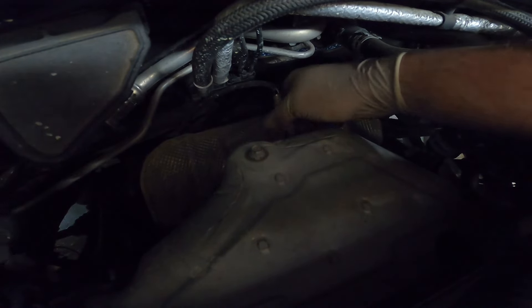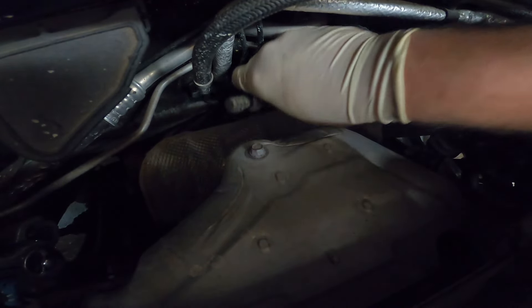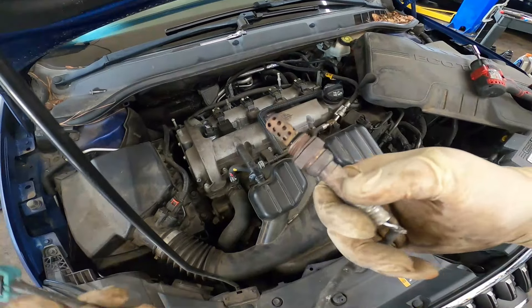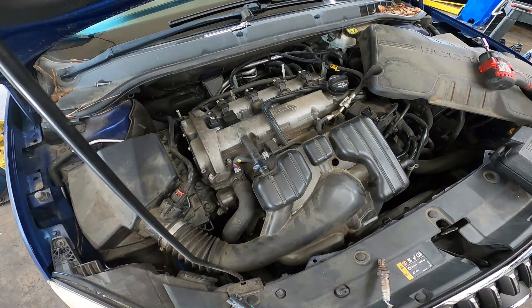With it broken loose, we can unscrew it the rest of the way by hand. We have successfully removed the O2 sensor. That's how you remove the upper O2 sensor, or the upstream O2 sensor, whatever verbiage you want to use for it.